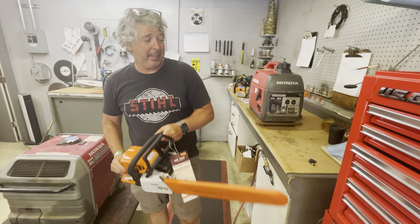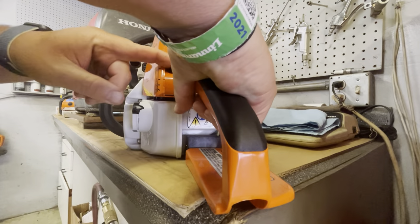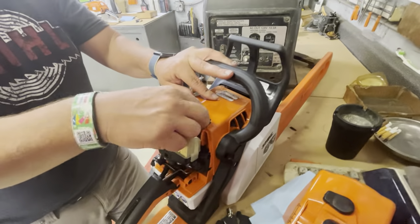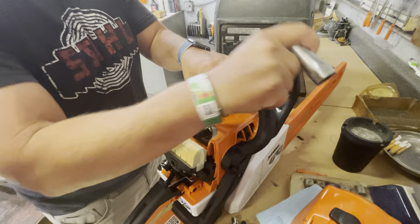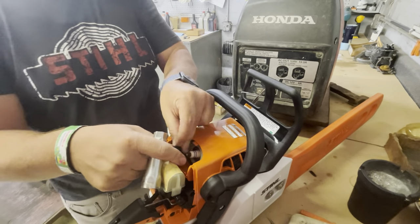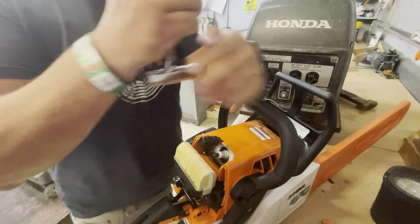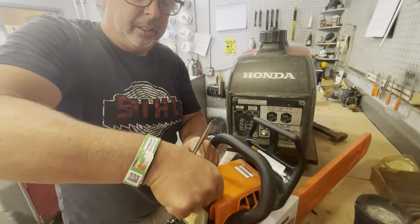So let's say it is flooded. All you need to do is push this all the way down, take the cover off, take this out — it's a little air restrictor — and undo the spark plug right here just like this. This little boot, be careful because it's got a spring in here and you can easily pull that off. Then take the spark plug out.